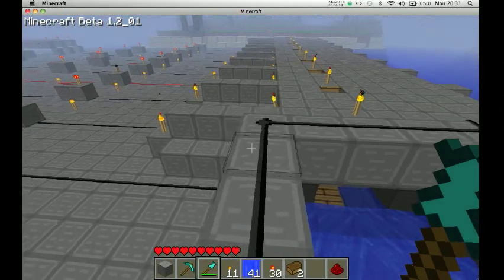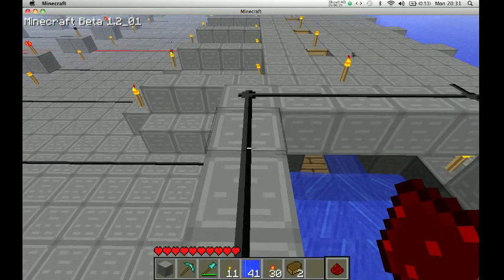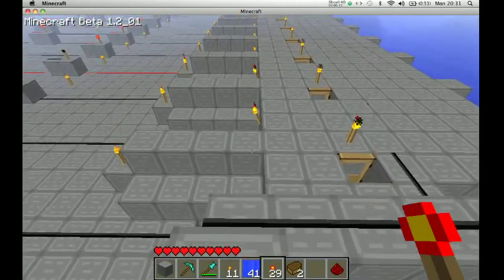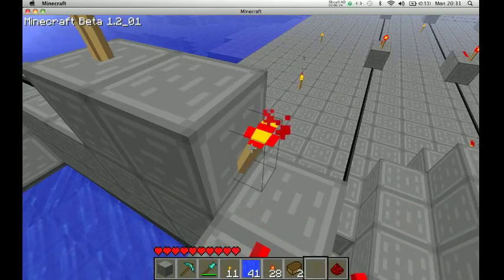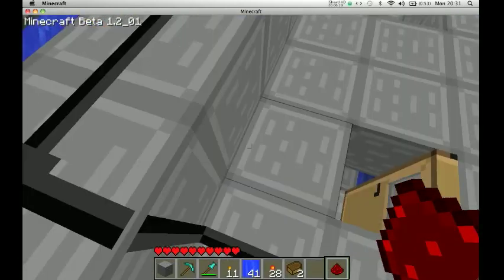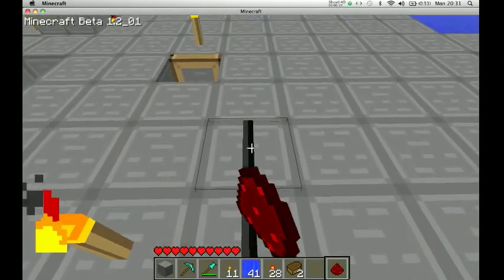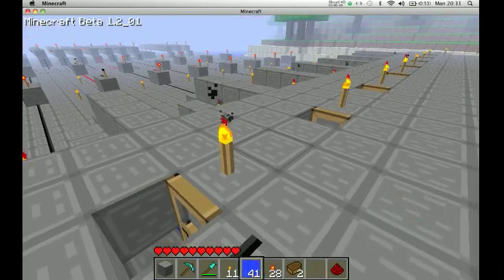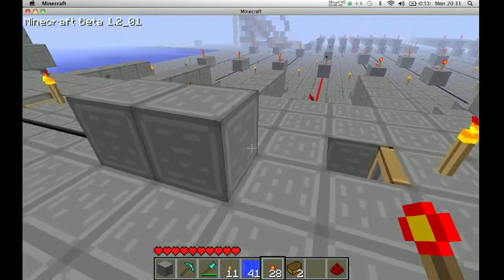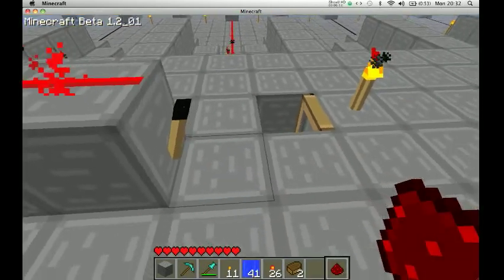But I'm not going to go underground this time because under all of this is just water — it would be way too much effort. Good thing about this design, as you will see now, is that it is the perfect length for extenders. Look at that. Brilliant.